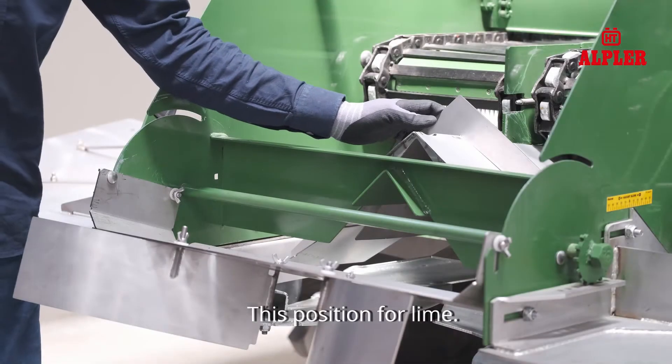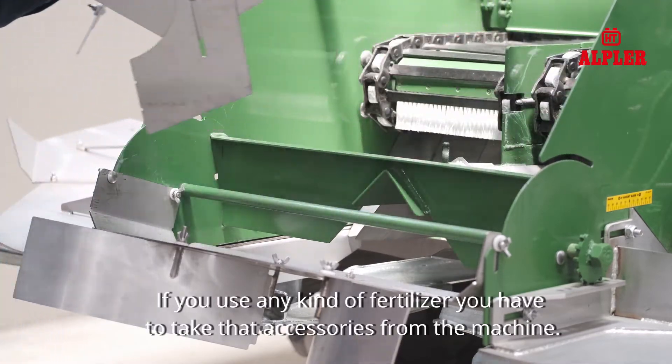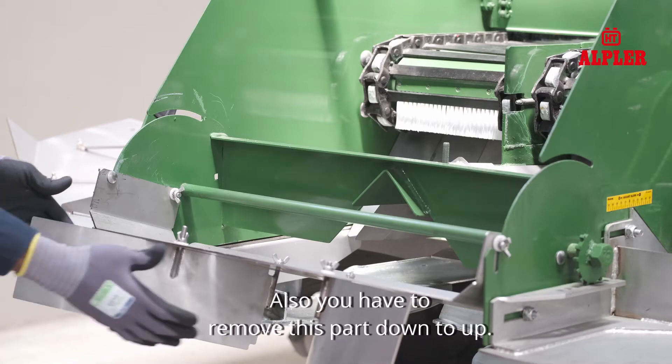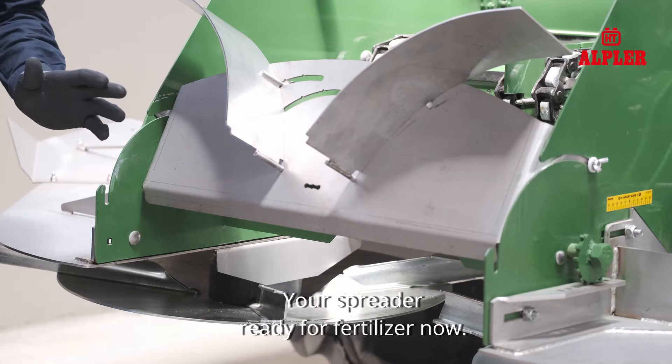This position is for lime. If you use any kind of fertilizer, you have to remove that accessory from the machine. Also, you have to remove this part from down to up. Your spreader is ready for fertilizer now.